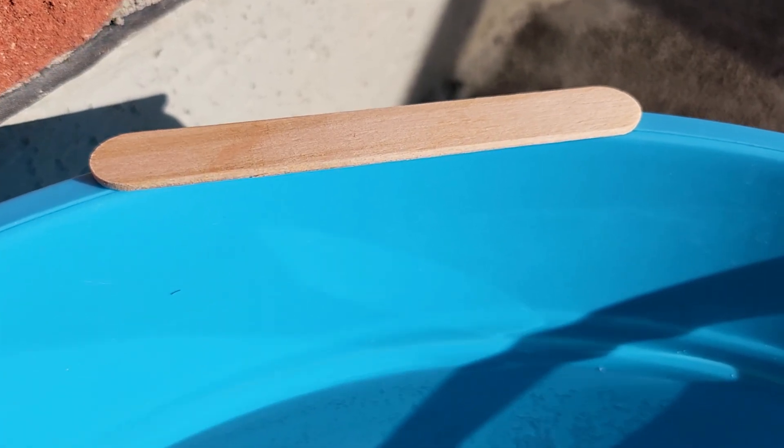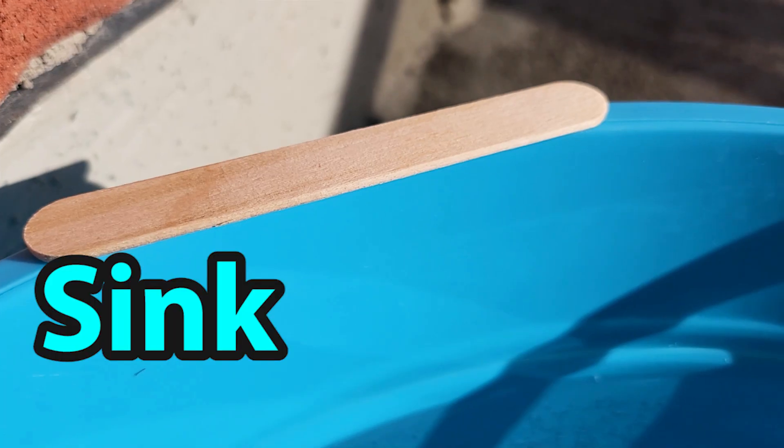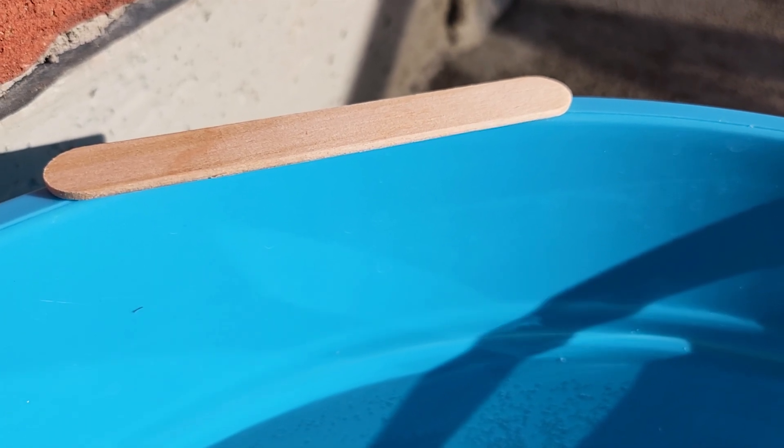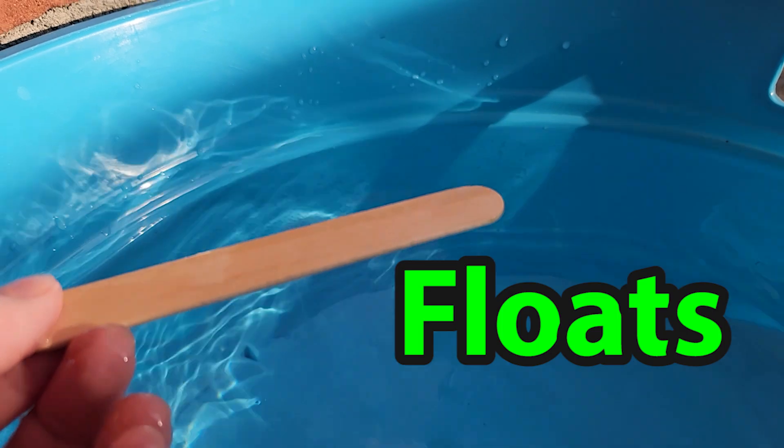Next we have this wooden stick. Do you think it's going to sink or float? It looks pretty light, I think it might float. Look, it does float! This wooden stick floats.